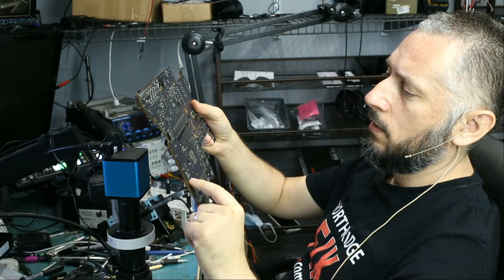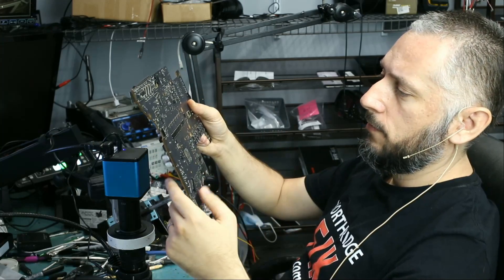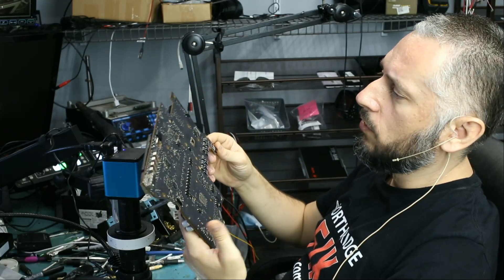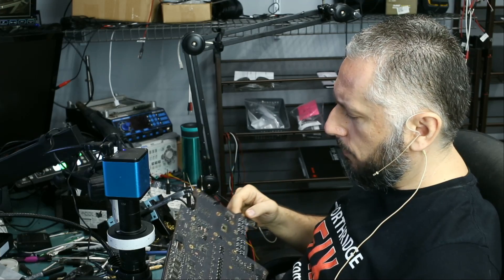For example, on MacBooks 2018, 2019, and above, there is no EFI chip, so we cannot reprogram that chip. So on this one here we need to locate and see if we can find it. It's usually the Winbond chip.